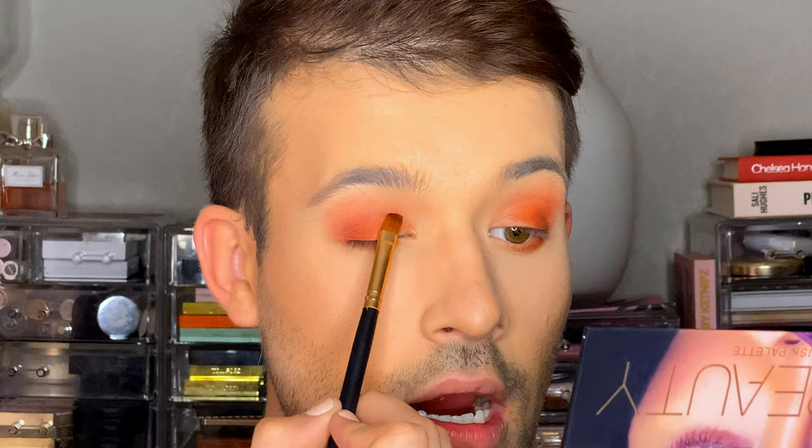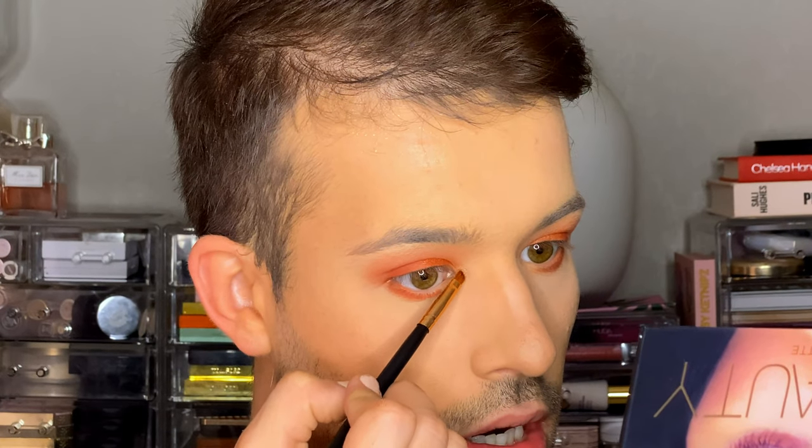I blew some color on my lower lash line and I'm loving it. I'm taking another packing brush with the shade Blood Moon — a beautiful copper — packing it right on the inside and working my way up the crease. Then I take a tiny little brush with the shade Nefertiti, just a gold shade, to highlight the inner corner. That is so beautiful — it's shimmery with a little bit of pretty glitter in it. I love that. I'm going to do eyebrows off camera and then we will be back to try the product we've all been waiting for — the Legit Lashes Mascara. I am so, so excited.